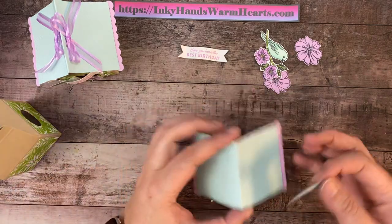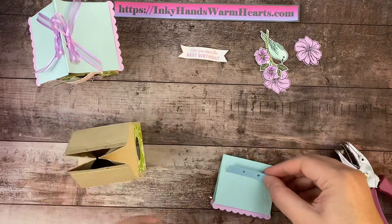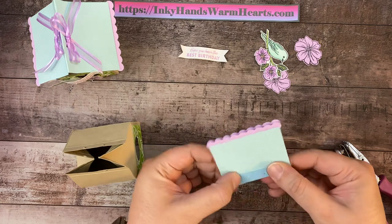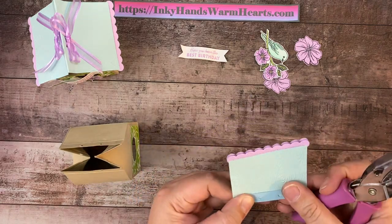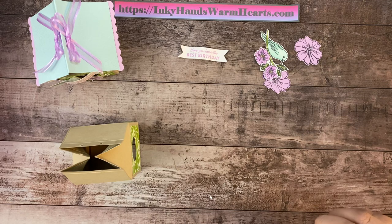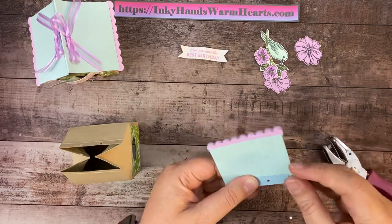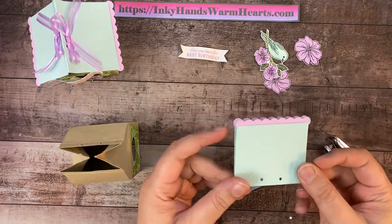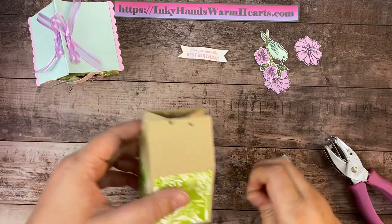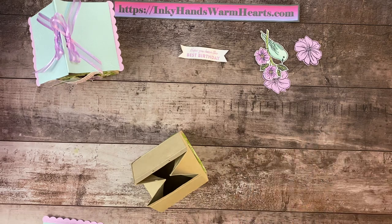Now we're going to do our little roof, and we definitely want that to be pretty. We're going to line this up, make sure we're lined up the same way, center it, and then punch the holes. I made this guide from just a half-inch piece of scrap cardstock — I figured out how wide I wanted my holes, punched them with a hole punch, and I can reuse it over and over. This is what people are going to see, so don't really worry about how your holes look as long as you can get your ribbon through them.